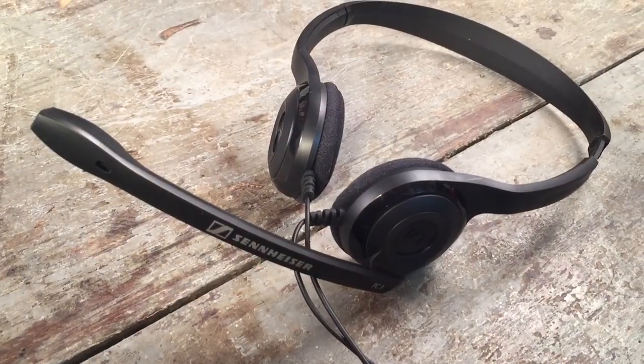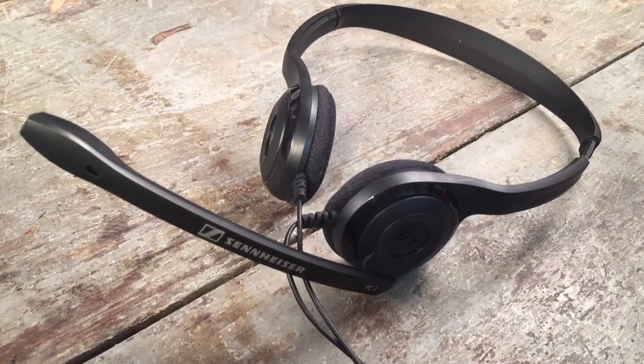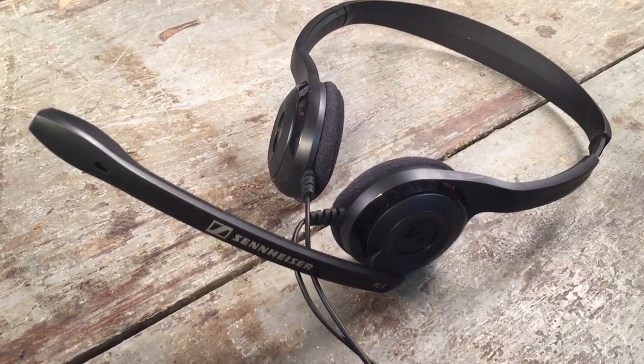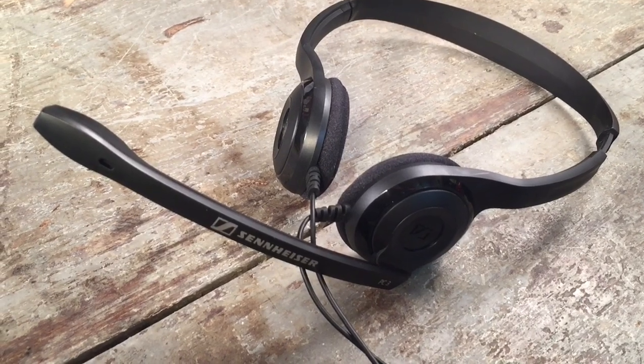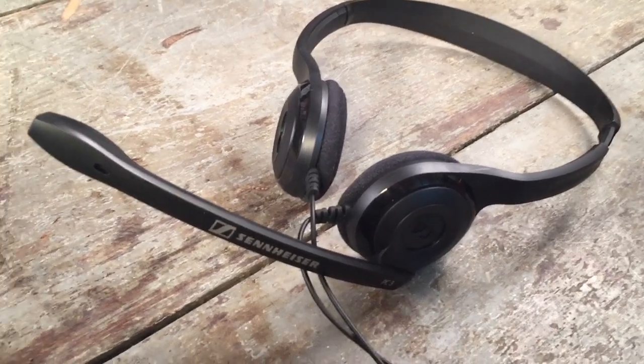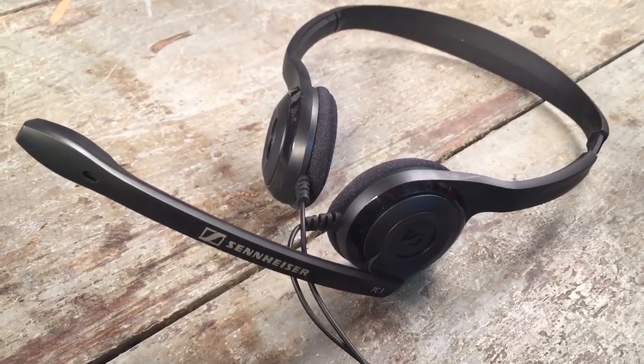These are the Sennheiser PC3s. I got this headset for the Gear Geeks Live podcast, which is on hiatus now. The distortion from the voice mic was just atrocious, and they were pretty much useless to me. So that was unfortunate.